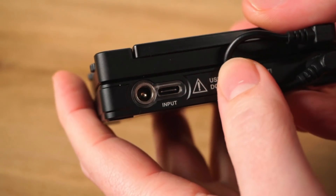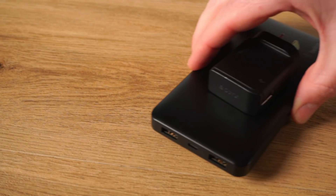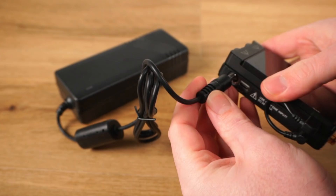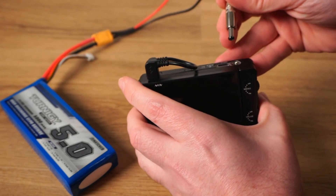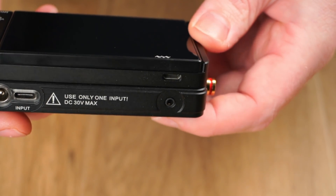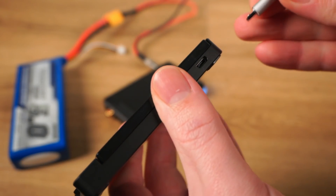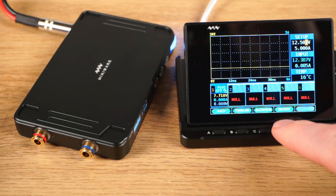There are two power input options available: a USB Type-C and a DC barrel jack. This means you can use power banks and USB chargers to run the power supply. However, if you want to take full advantage of the maximum 90 watt output, a power adapter or LiPo battery connected via the DC barrel jack will be your best option. The screen is powered via a micro USB port. You can power the screen from the power supply module using the included cable, or power the screen from a separate USB power source and use the display as a wireless remote to control the power supply module.